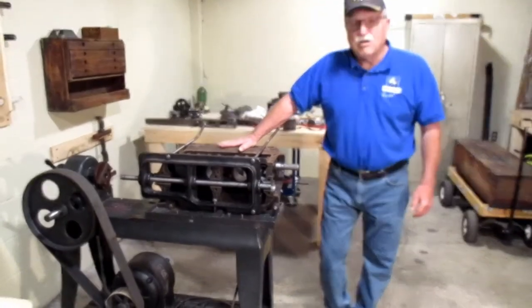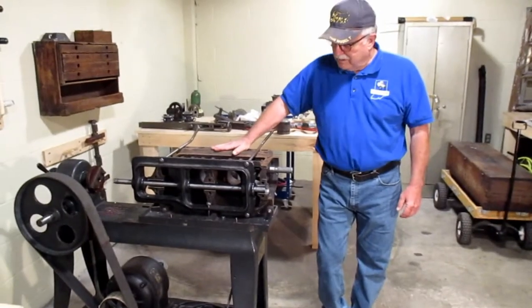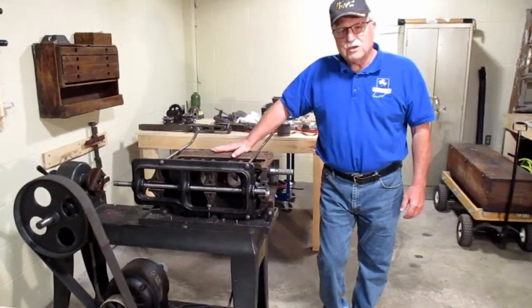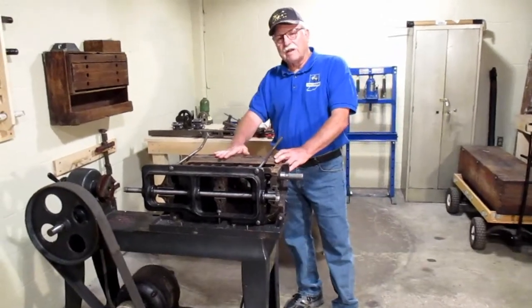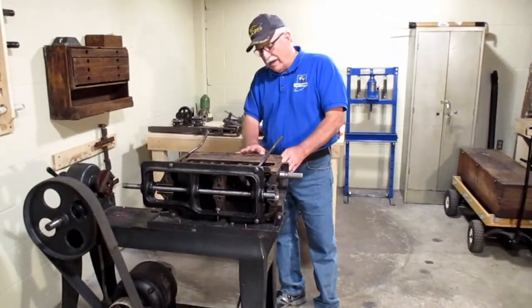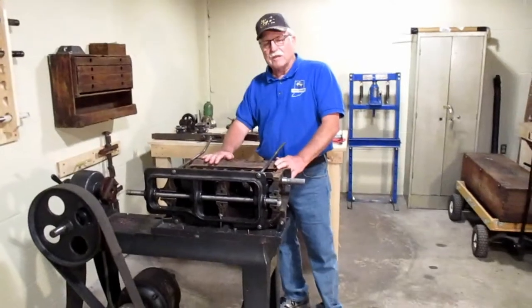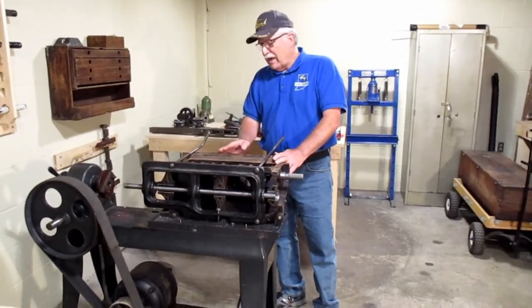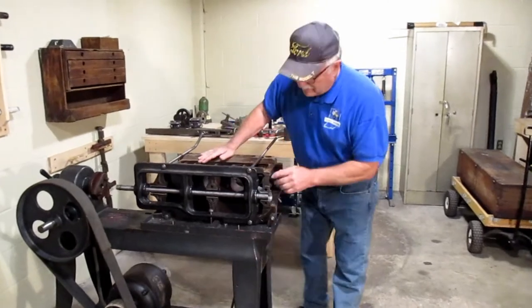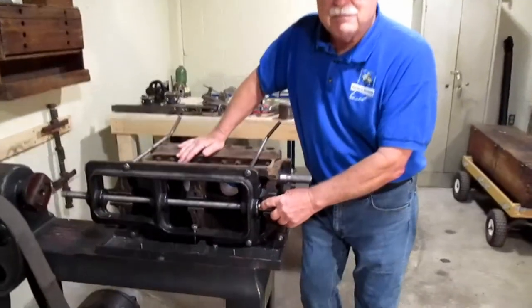This machine here is a KR Wilson combination machine. It's called a combination machine because it does two different things. This is an engine block out of a Model T, and as time goes on the engines get worn out and you have to do some more machining to them. Right now it is set up to bore out the Babbitt in the main bearings.